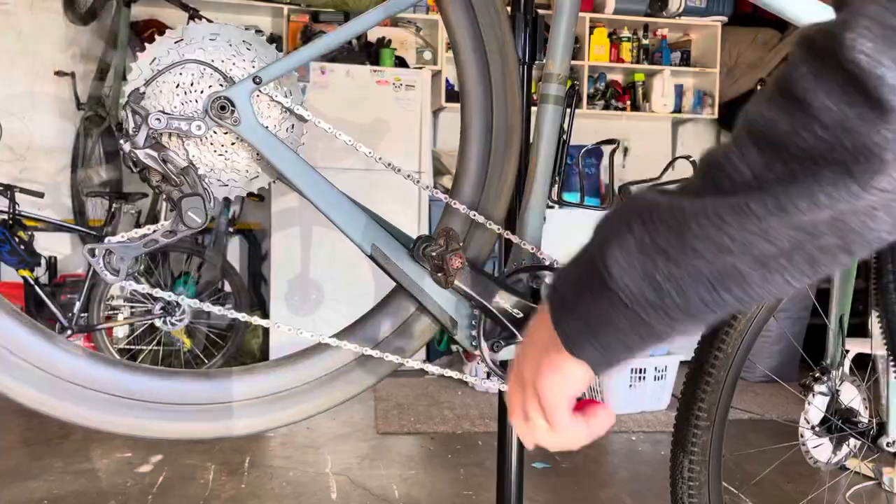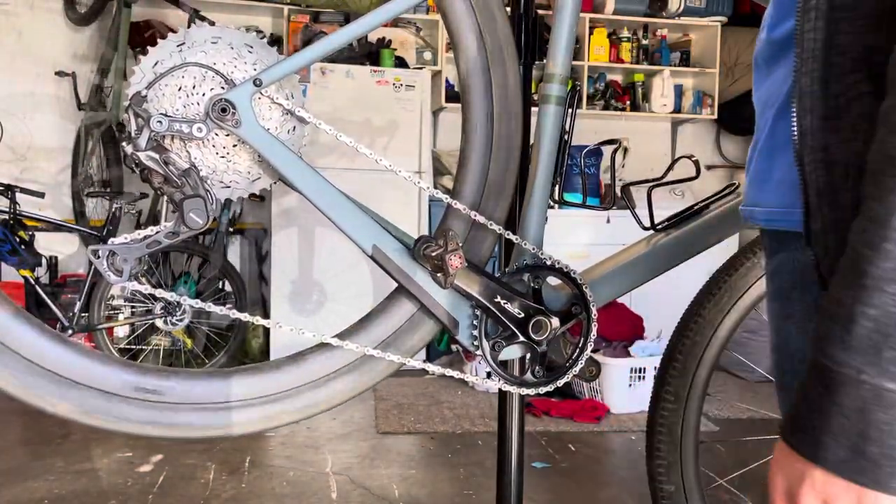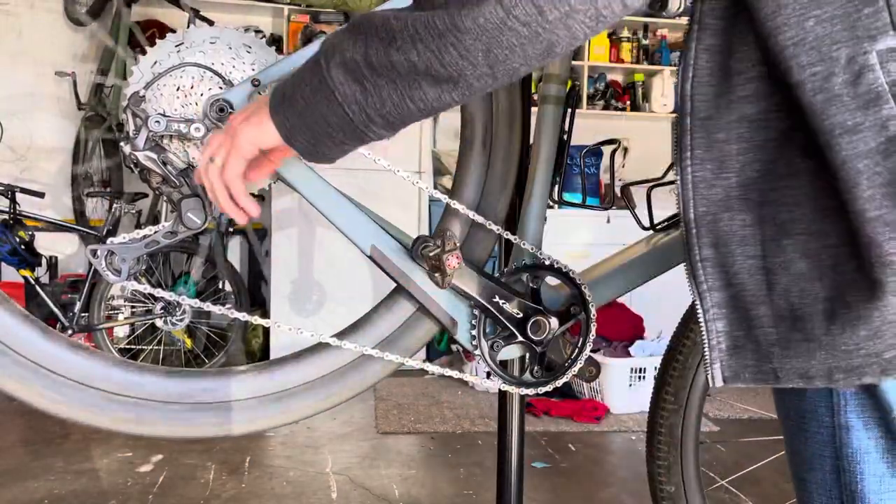Some people say you don't need the goat link. I tried that — I couldn't get it to work. I tried the road link. That didn't work either.